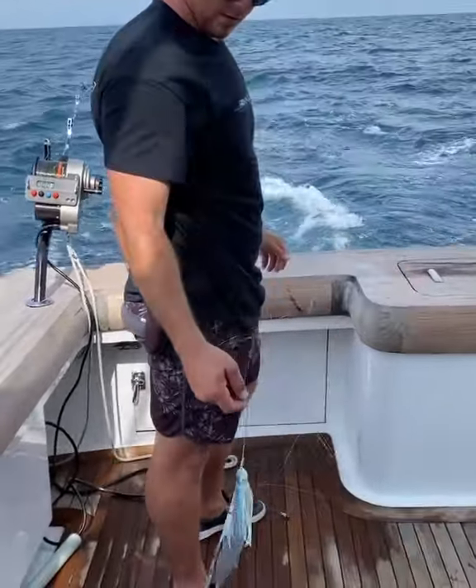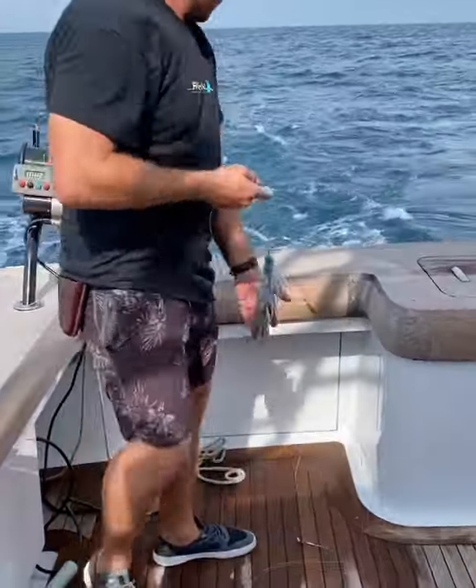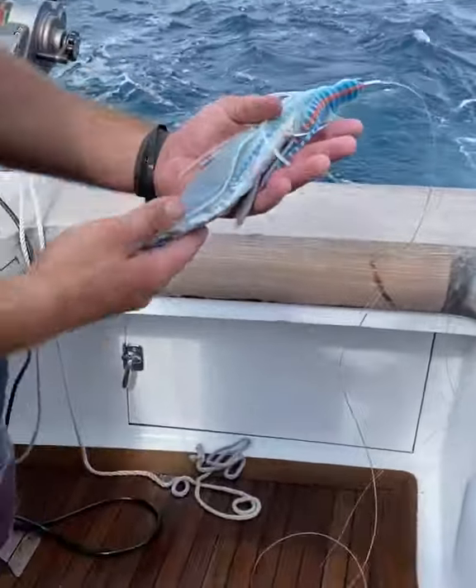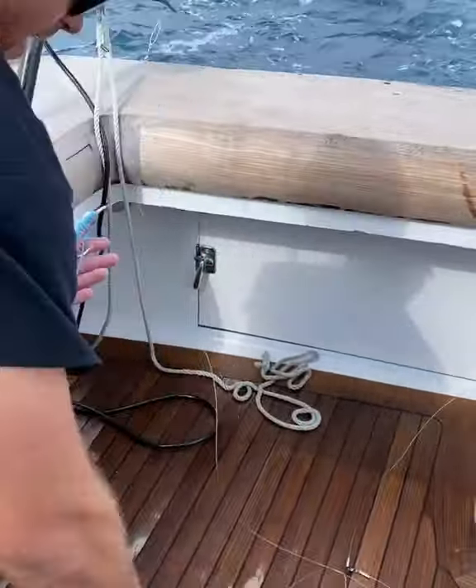Getting ready to do a deep drop with one of our skirts and one of our blow weights. What do we got for bait? That is a blackfin belly. We've got our handmade skirts and our blow weight.